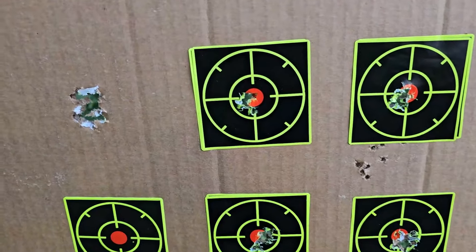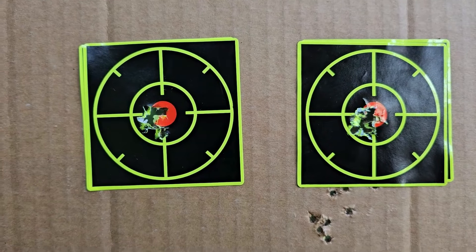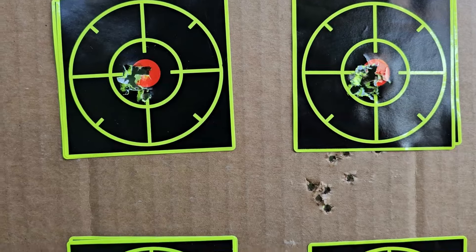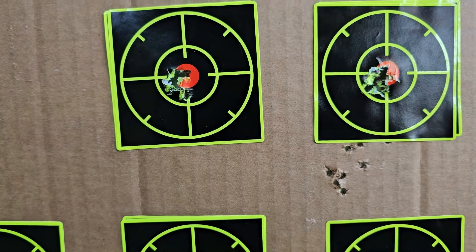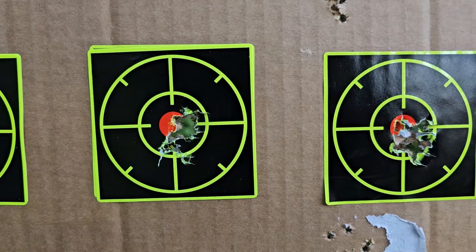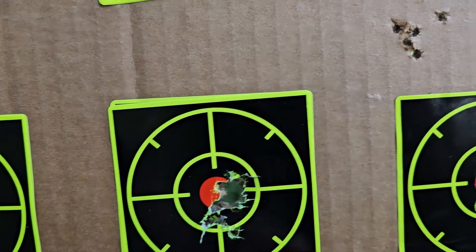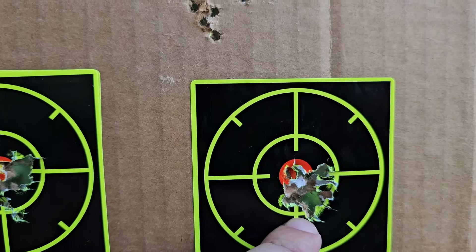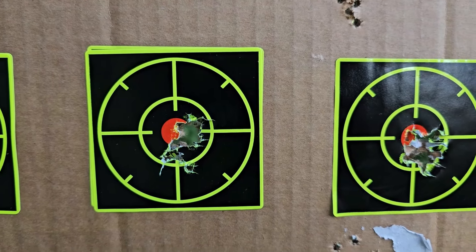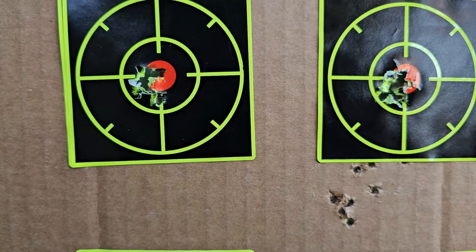At 25 yards side lever — pretty tight. Semi — the group is about the same size, looks very similar. But even more impressive: you go from 25 to 50 yards and you get basically the same. I'd say this 50-yard group is even tighter because I got one shot out of the group here, but all the other shots are touching each other. Wow.